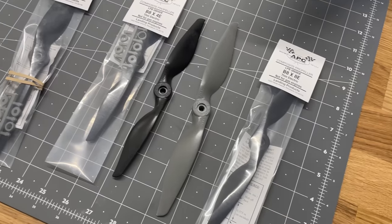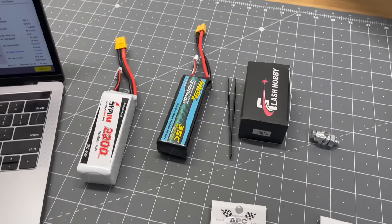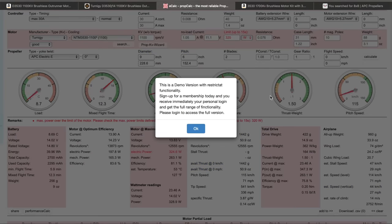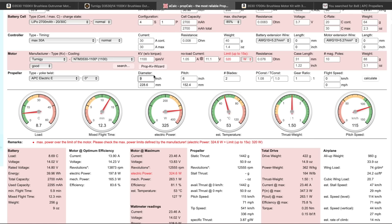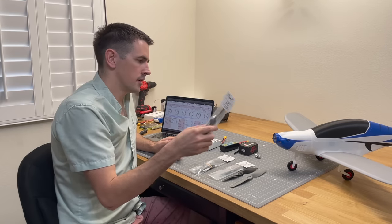I'm running a few calculations to determine which propeller to use. I'm running a 3530 1100KV motor just like the PDF recommended for this plane. I recommend a 9x6 prop — that'll work great with either a 3-cell or 4-cell battery. I'm actually going to run an 8x8 prop to try to get a little more speed, running on a 4-cell and trying to fly this thing really fast. So we'll throw the 8x8 prop on and get it out to the field to see how it flies.